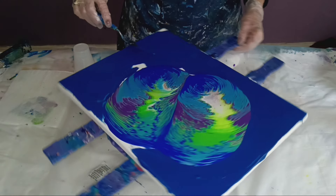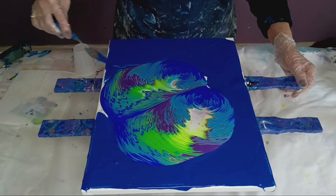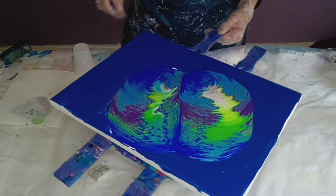Generally I take all my blues and put them together, my yellows together. Sometimes they're nice enough to put in a pour, and sometimes I just use them as a floor extender.